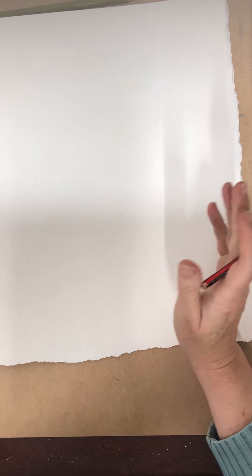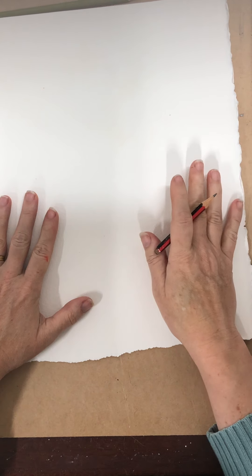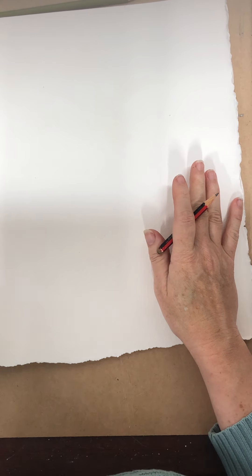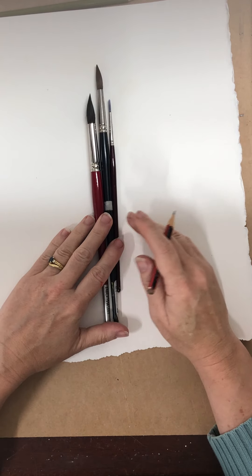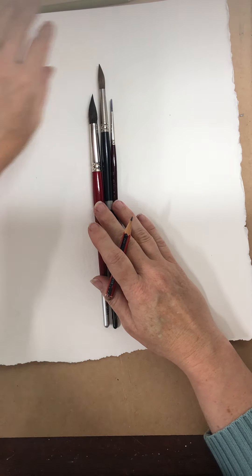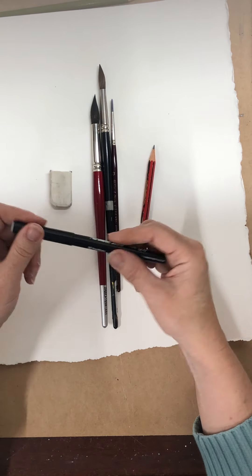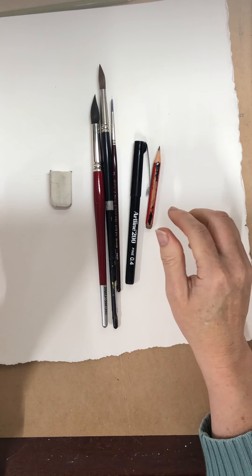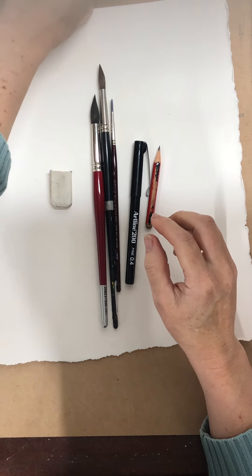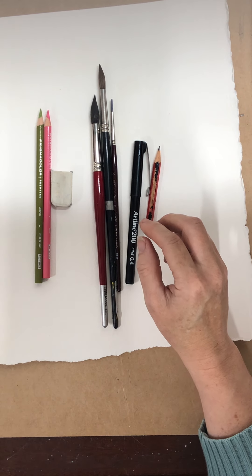I'm going to start with a little painting of a flamingo. The materials you're going to need: some paper, some brushes, a pencil, an eraser, a fine liner if you've got one or a black pen — you've probably got a black pen kicking around somewhere. I'm also going to use a couple of coloured pencils and paint.